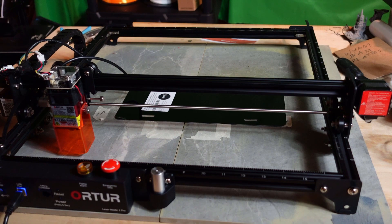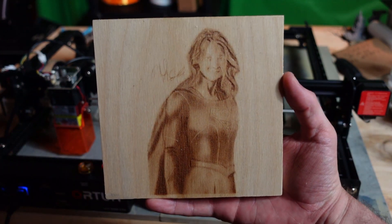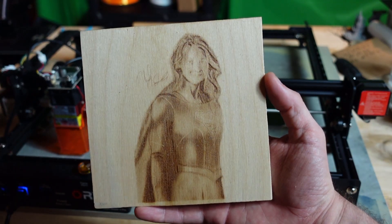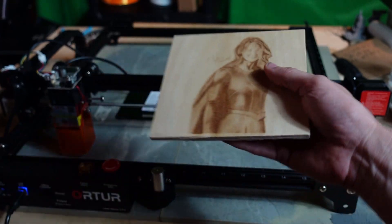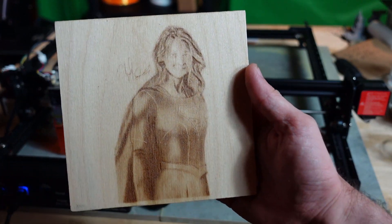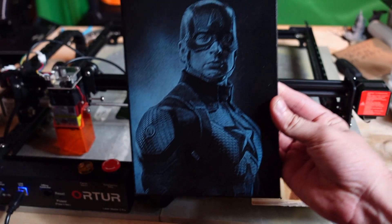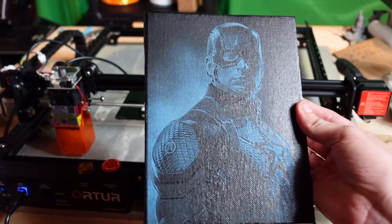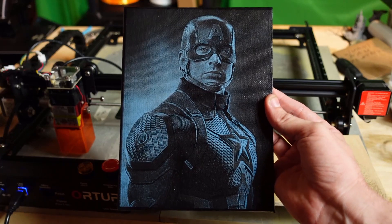Before we get started on the license plate, I thought I'd share a few engravings that I've done in the past. Here's my Supergirl — this is an example of what you could do. These were done on the previous Laser Master, but that was the drawing that I did, and you could very well do these on this one just as well. And there's my Captain America on canvas — just a regular canvas from the dollar store, spray painted with blue and then with black on top, and the black is lasered off.